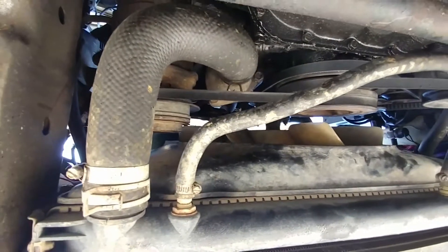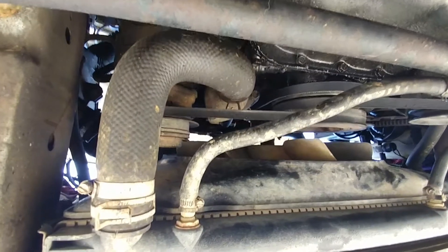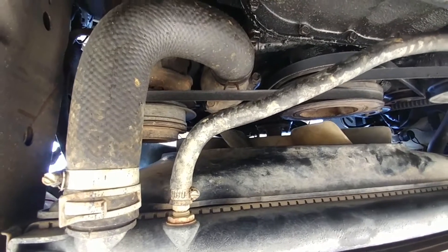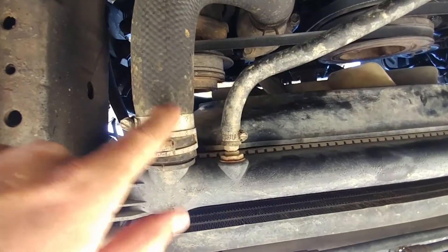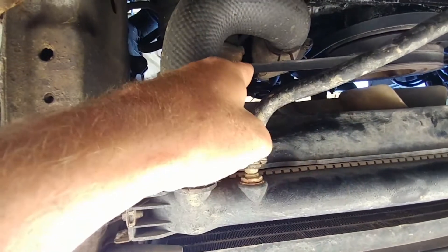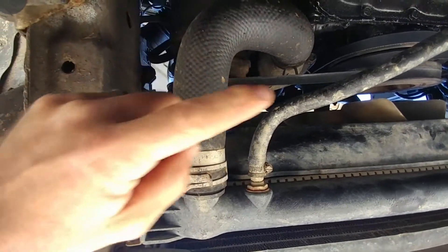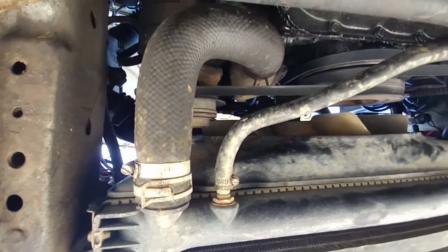Once I get this off I'll show you what the thermostat looks like. It's probably one of the easiest replacement jobs to do — basically drain the radiator fluid, take off three bolts, take the old thermostat out, put the new one in, and then just hook everything back up and put the radiator fluid back in. So here we go.